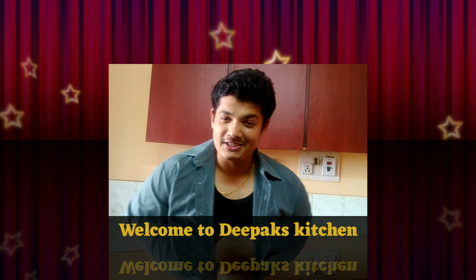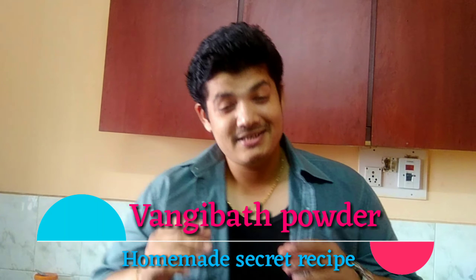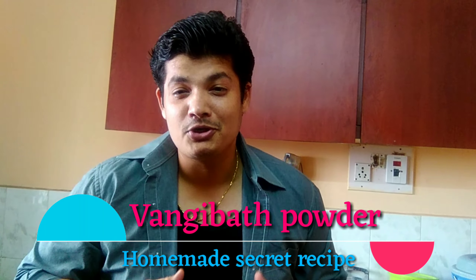Hi there, welcome to another new session in Deeplex Kitchen. Today I'm going to show you the much requested dish - how to make homemade Vangi Bath powder. A lot of my subscribers asked me to show this masala powder. Every time you go to a store you buy a packet of it, but what I'm telling you is it's very easy, very tasty, and it tastes much better than store-bought masala powders.